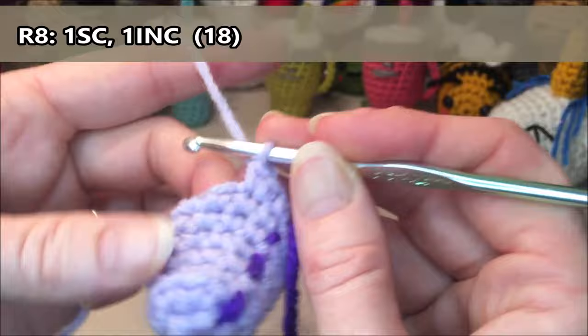Row seventeen: we are going to do 18 single crochets all the way around. One, two, three, four, five, six, seven, eight, nine, ten, eleven, twelve, thirteen, fourteen, fifteen, sixteen, seventeen, eighteen.